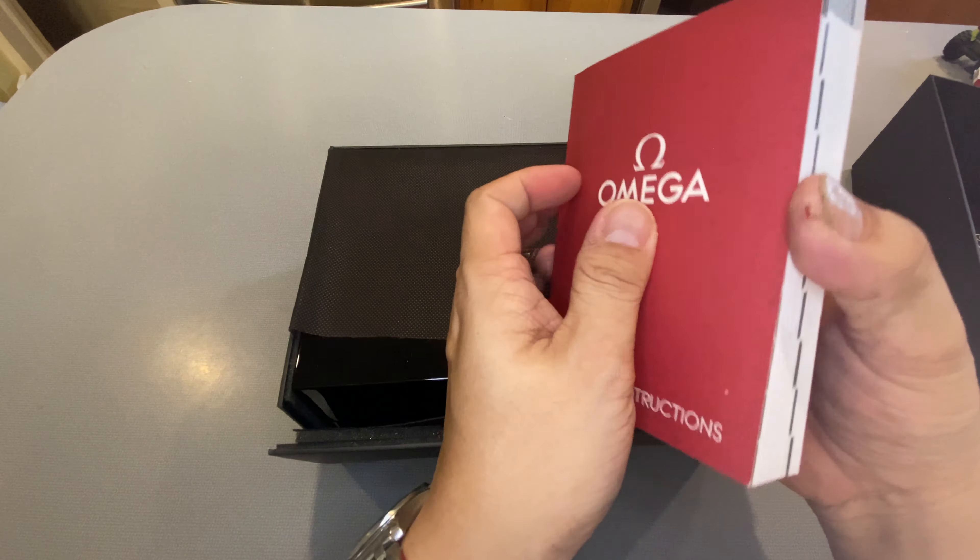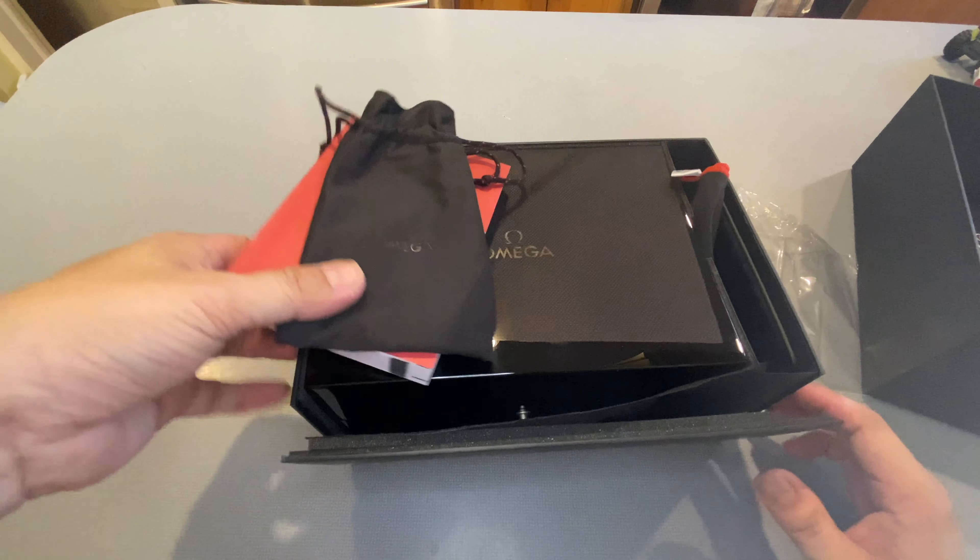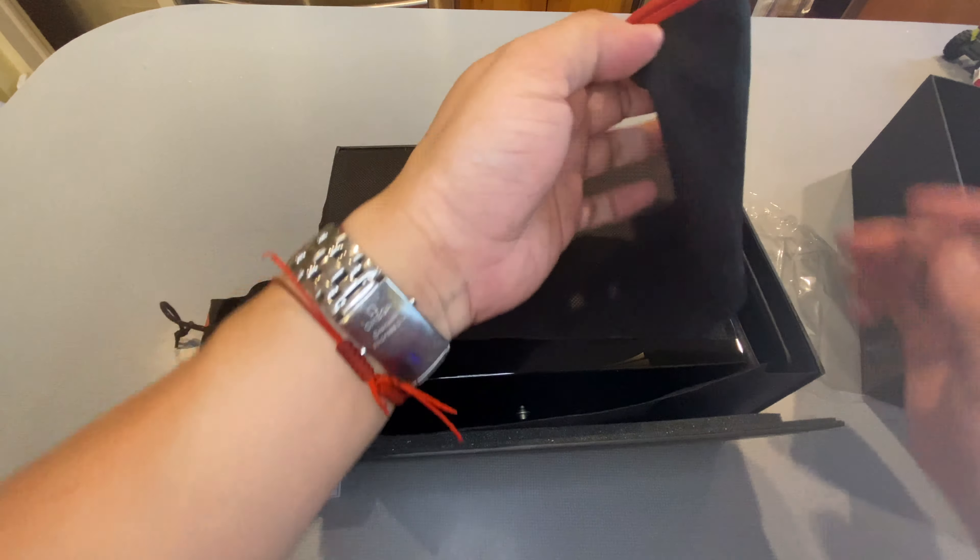You have a dust or cloth bag, and this is a pretty nice bag — it's got the Omega symbol embossed on it. It is definitely a polyester bag, but it feels very velvety. You also get a dust cloth, maybe a presentation cloth — it says Omega, lined in red. We'll use that to show the watch. You get your warranty card, which shows the reference number as well as the caliber: 9300.